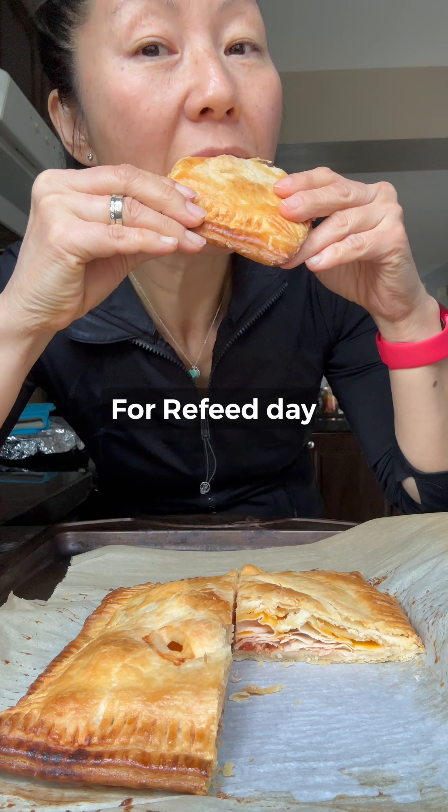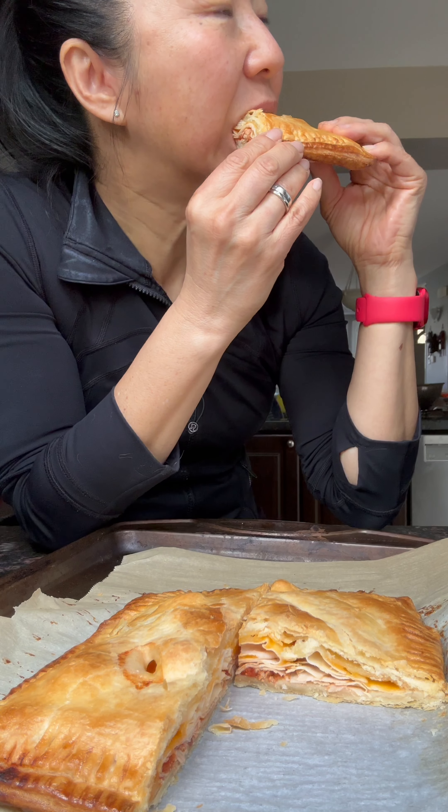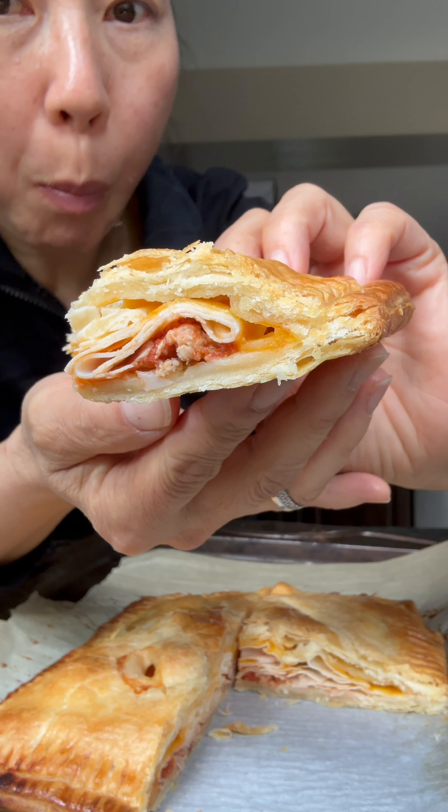I wanted a buttery, flaky turkey sandwich. If I can make a rough dough under 10 minutes, I'll be happy.